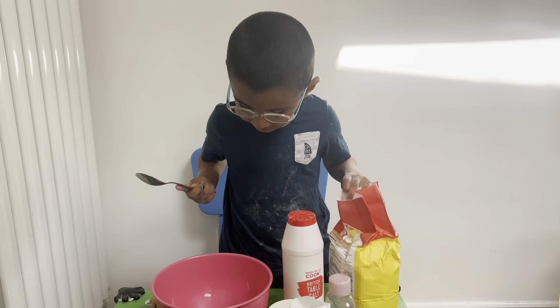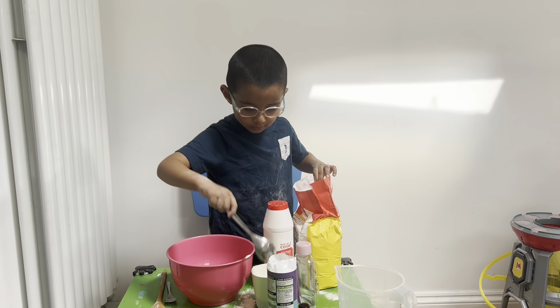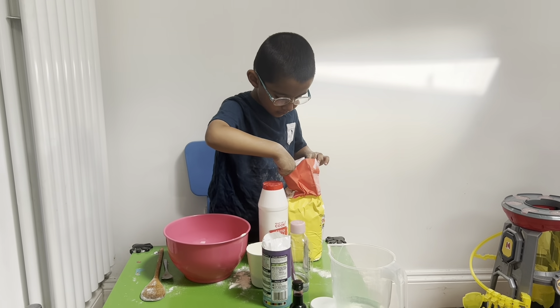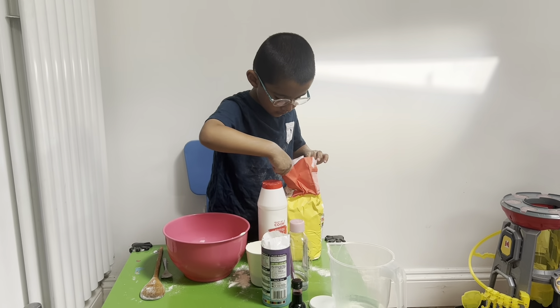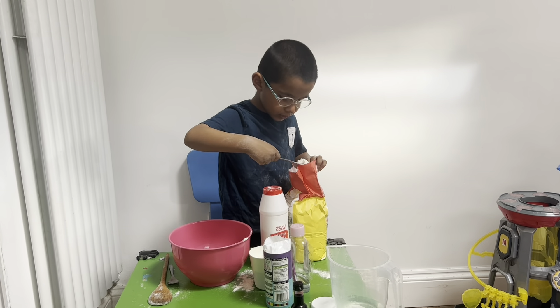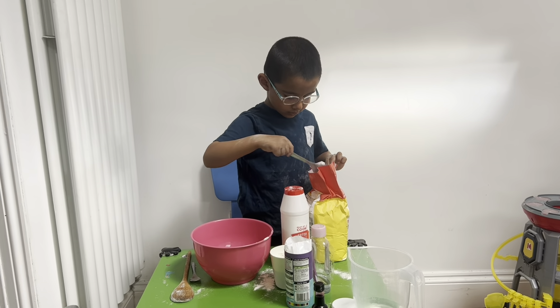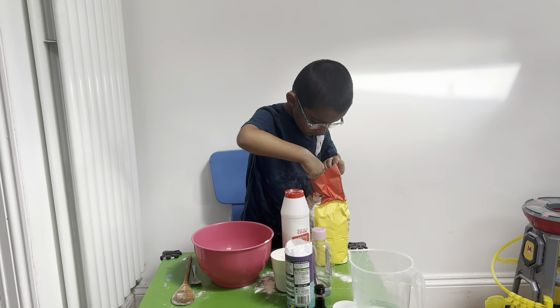So Aidan, can you do one cup of flour for me please? Can you measure into the cup? So Aidan, what are you doing now then? The flour. You're taking out the flour with a tablespoon? How many spoons do you think you're going to need in the cup? I need ten and this one. Okay, are you counting as you take them out? I've got the cup when it's full up.